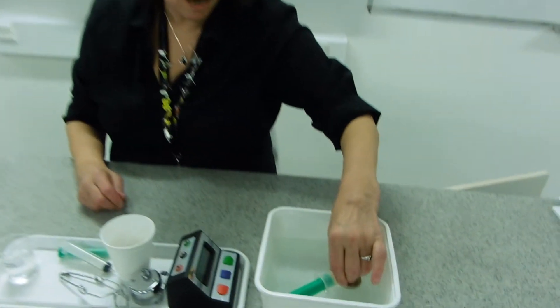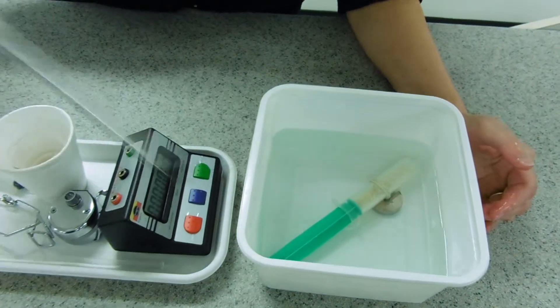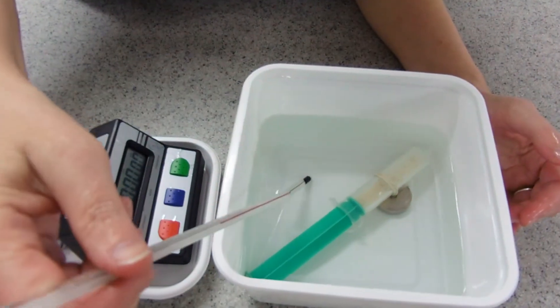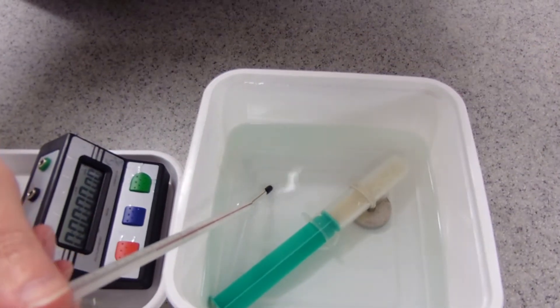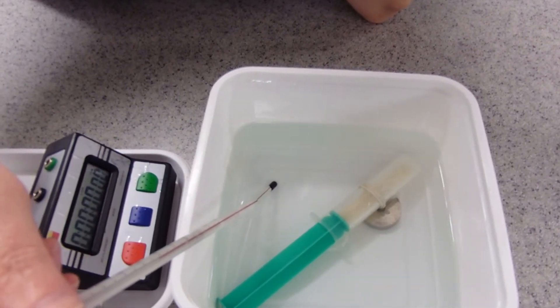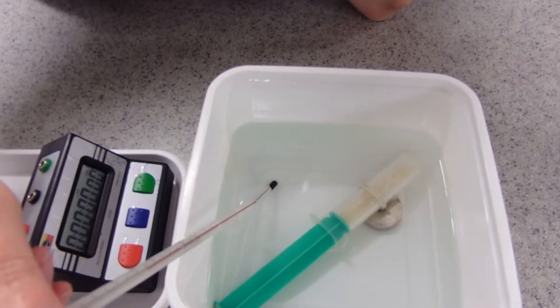Put it into hot water. My water is at about 45 degrees centigrade.